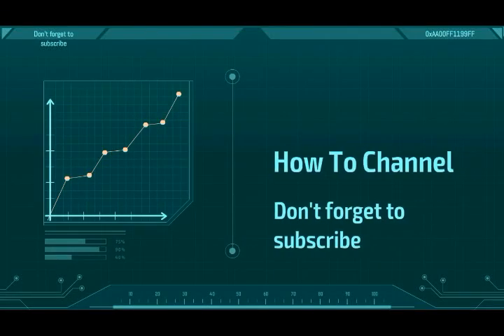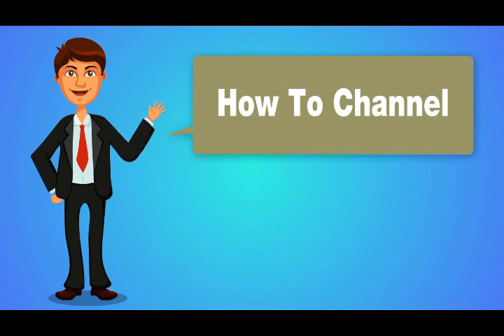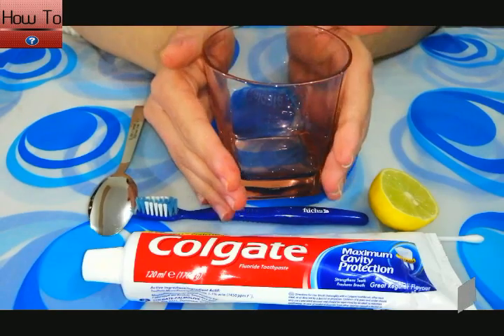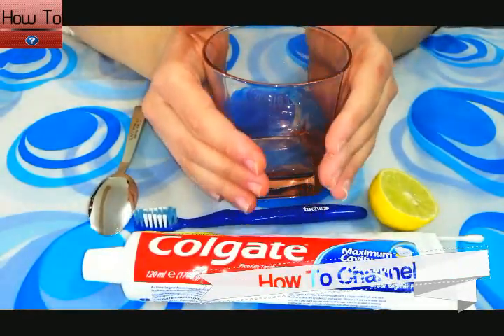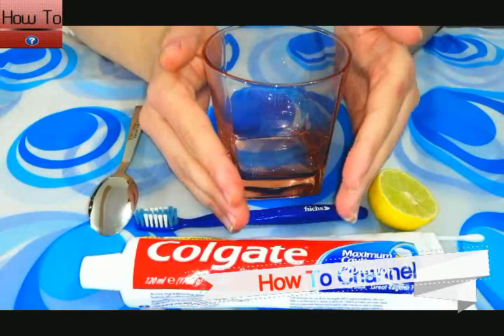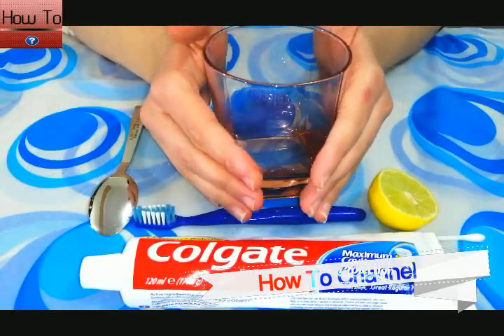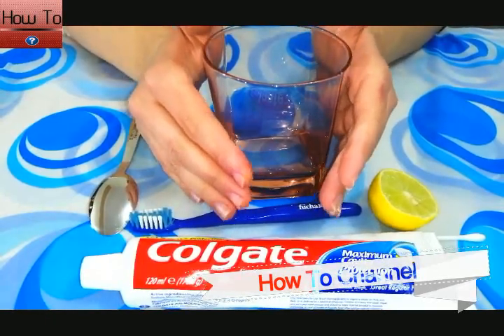How to grow long and strong nails fast at home. Don't forget to subscribe. Hello friends, welcome back to my channel. Today I will share with you an effective remedy to grow your nails.